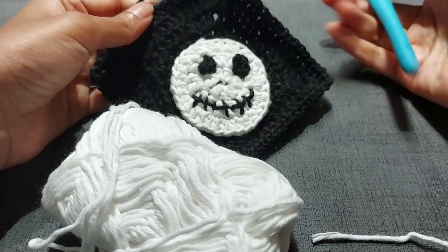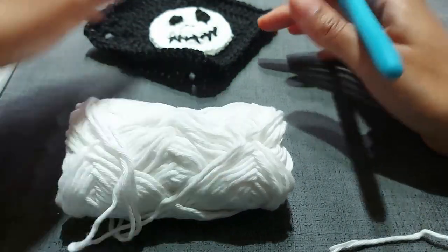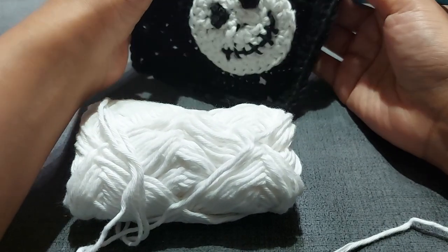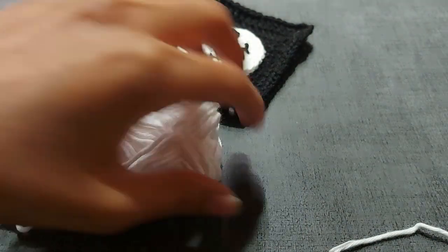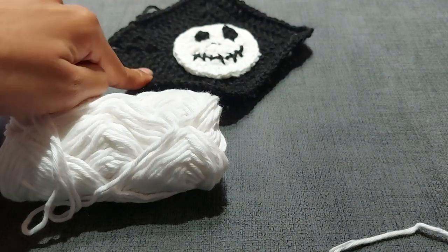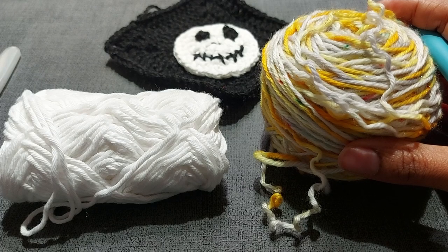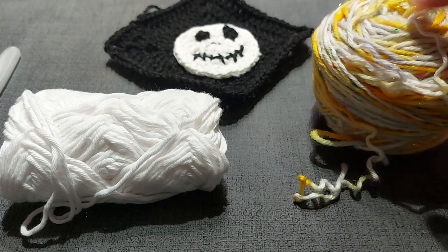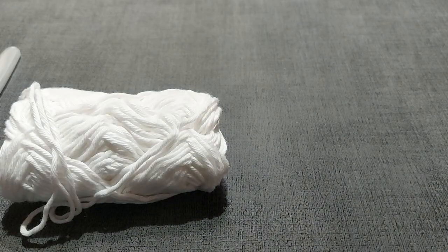We're going to work on the two projects. You'll need scissors and yarn. You can use whatever color as the background — I used black, but I'll use a different color in the tutorial just to show you so it's easier to see. I used white for the skull. You can use merino, acrylic, or cotton — whatever you want. If you want something really stiff, cotton is usually good for that.